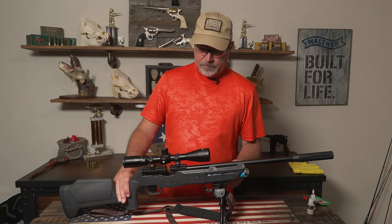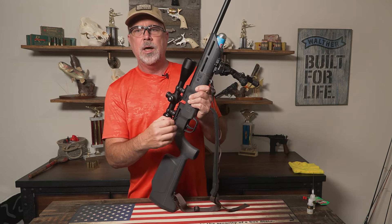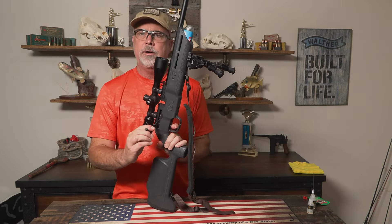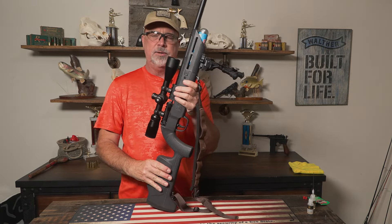First off, you want to make sure the gun is safe. I am going to decock it by pulling back the lever, hold the trigger down, go forward — it's decocked. Go ahead and put it back on safe.